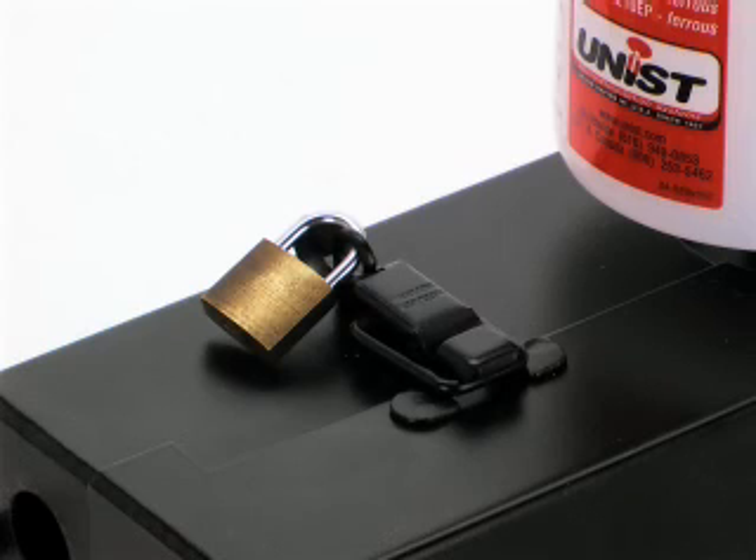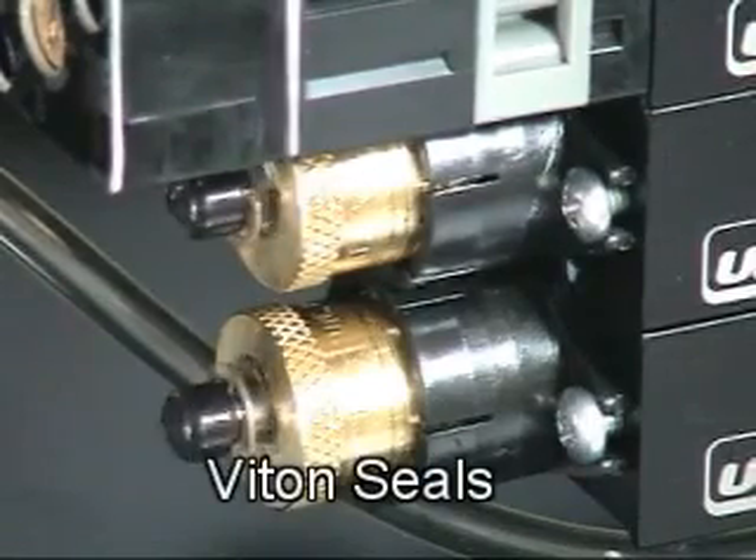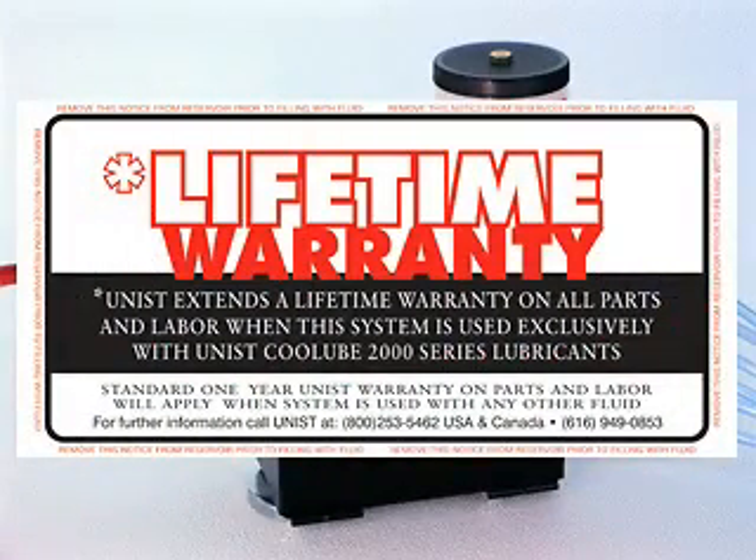The lockable steel enclosure prevents any unauthorized adjustment that may interfere with optimal operation. We use Viton seals in our pumps to ensure long life. In fact, there is a lifetime warranty on Unist pumps as long as you use Cool Lube.